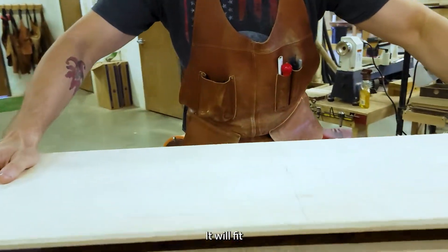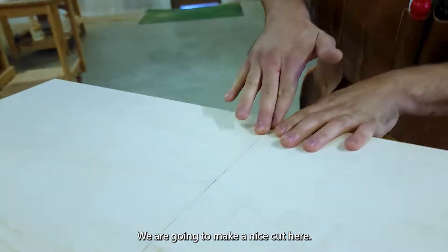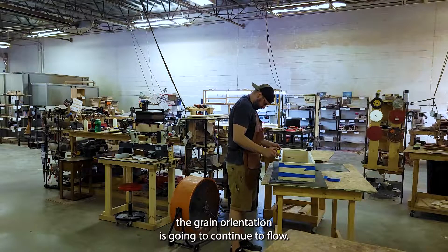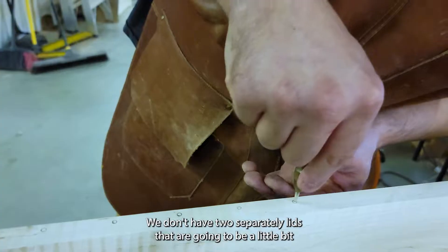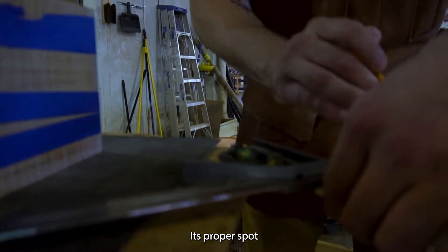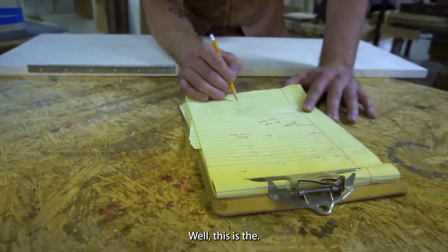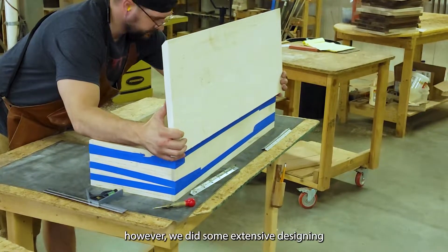It will fit perfectly. We're going to make a nice cut here — we've already set them up so the grain orientation is going to continue to flow. We don't want two separate lids that are a little conflicting with the grain aesthetic, so we're going to make sure they're in the proper spot so they open nice and clean.